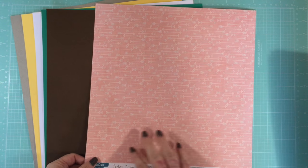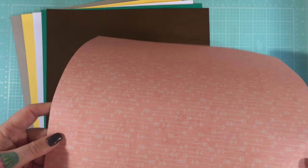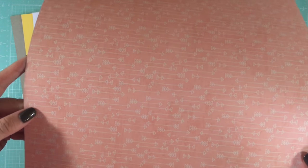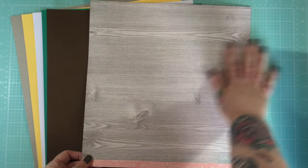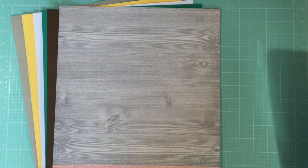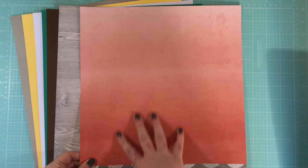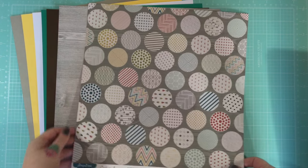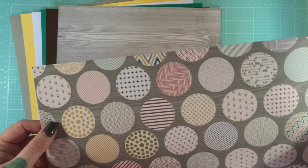First up, you get this beautiful sort of peachy-pink arrow paper — this is Arrow Avenue from the Cedar Lane collection at Pink Paislee — and this beautiful wood grain on the other side. It's gorgeous paper.